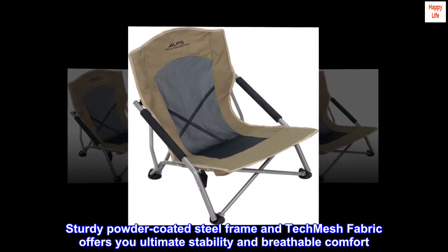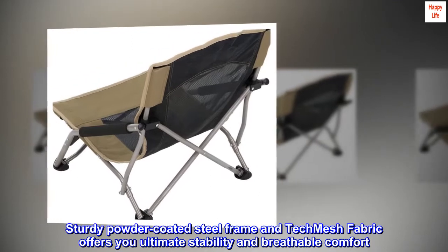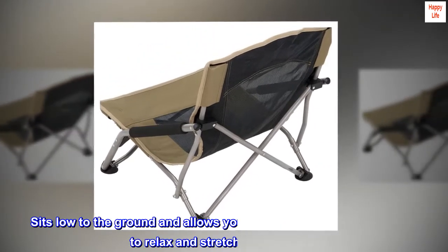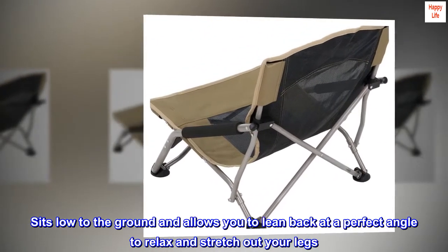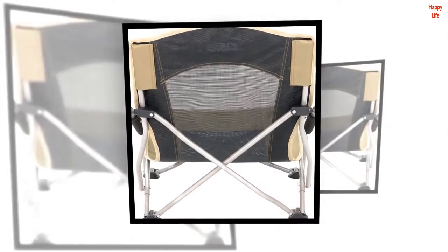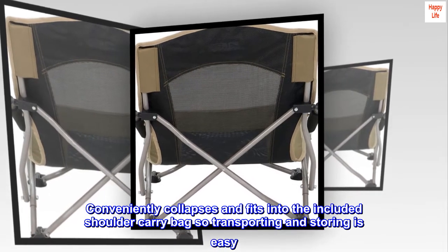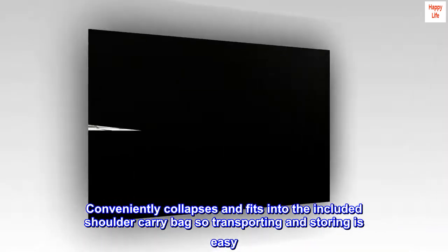Sturdy powder-coated steel frame and tech mesh fabric offers you ultimate stability and breathable comfort. Sits low to the ground and allows you to lean back at a perfect angle to relax and stretch out your legs. Conveniently collapses and fits into the included shoulder carry bag so transporting and storing is easy.